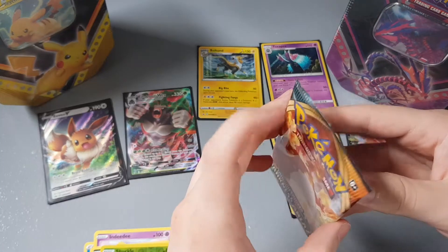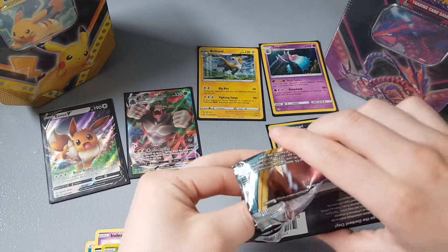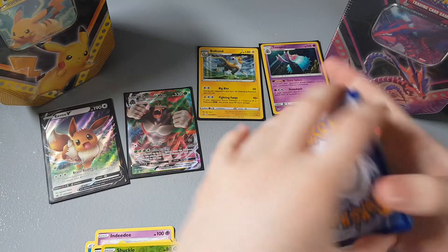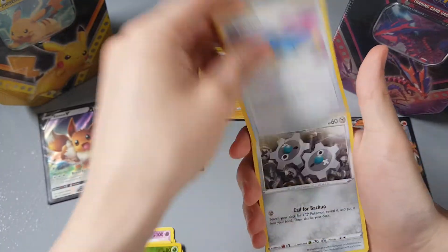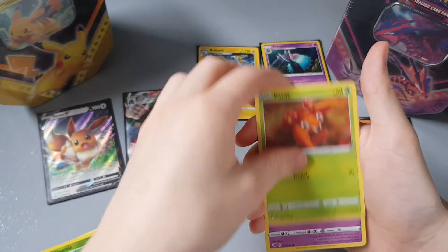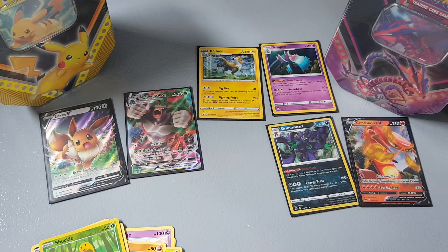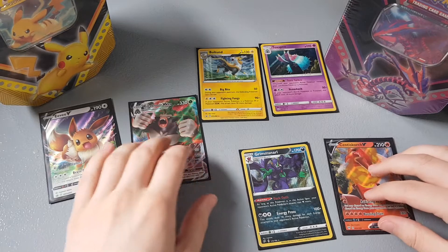We'll go for our last pack — not expecting anything out of this, but wouldn't mind a Charizard VMAX. Here we go — I'm going to guess Leaf energy. It is a Leaf energy! Then we have Parasect, Toxapex, Klink, Ducklett, Marill, Paras, Gothita, a reverse Paras, and a Talonflame regular rare.